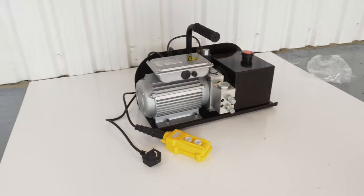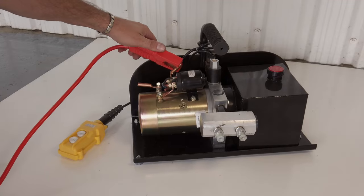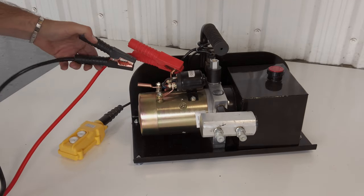They also come as AC or DC powered — 220 volts or 12 volts — so you can use your car battery or a portable transformer.